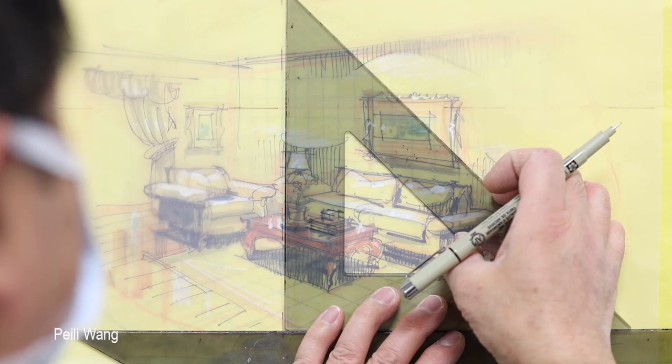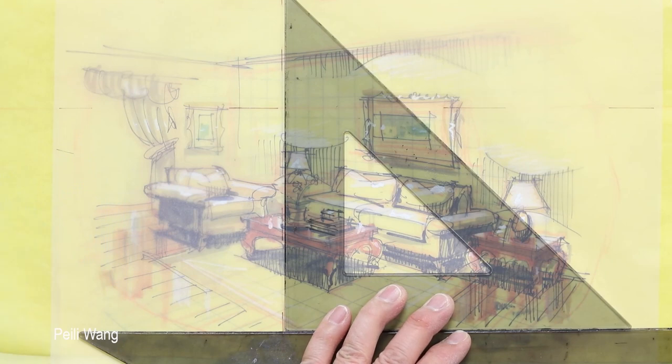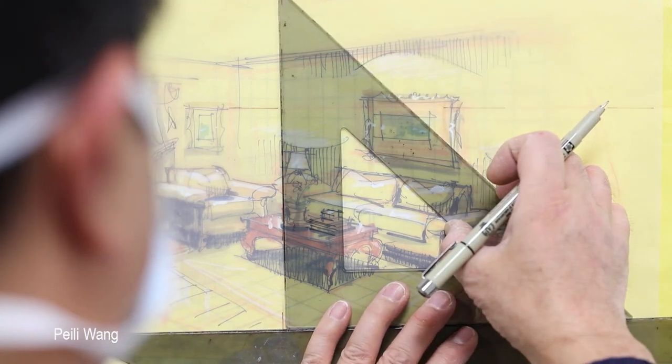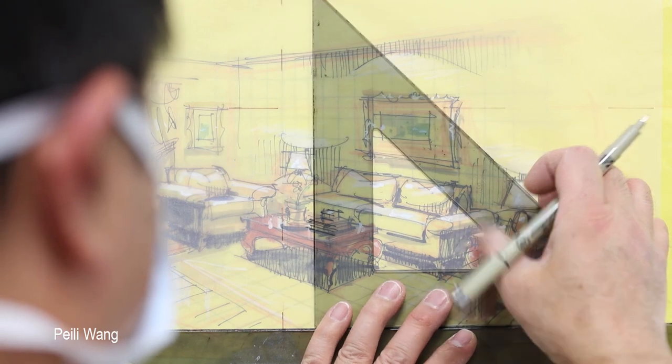So this step, if you use ink, might take — depending on how complex — could be one hour, could be two hours, depending on how complex. So accessory.